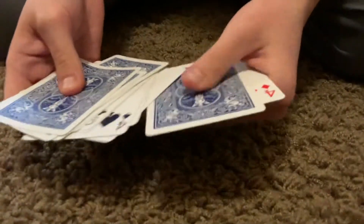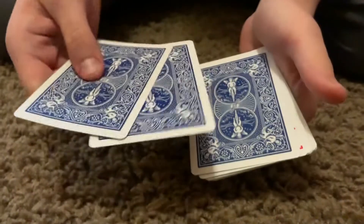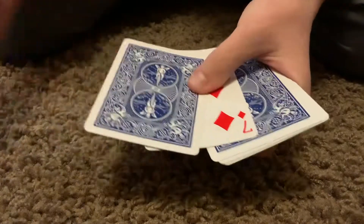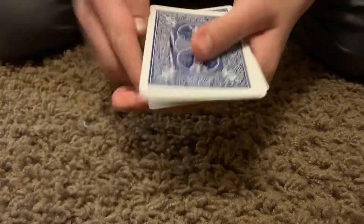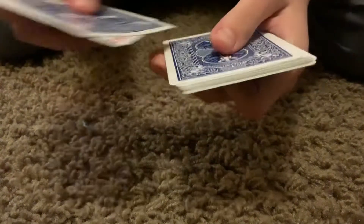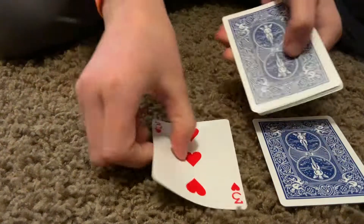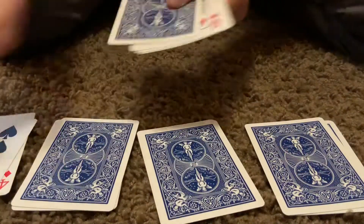And it should look something like this. Then what you do is you take these two cards off and you do not flip them. You put it on the bottom, and then you ask the spectator whenever they want, you just flip it, and whenever they want you to stop doing that, they just say stop. So let's just stop right there.